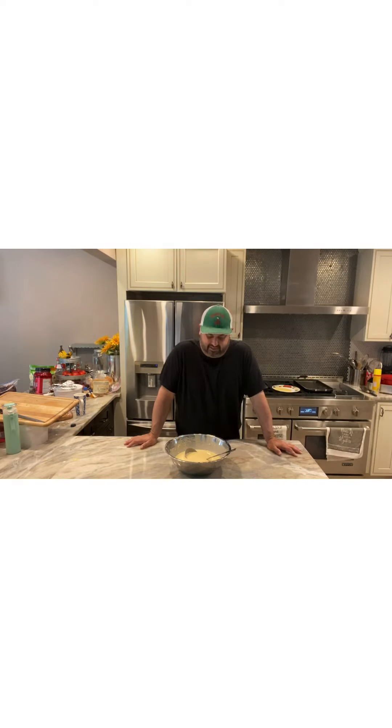What's up everybody, today is Sunday. The Mickey's Picky Show is doing homemade manicotti.